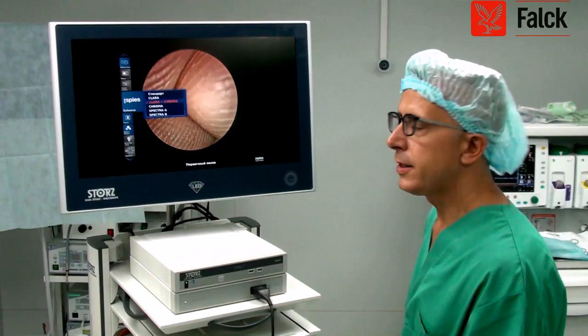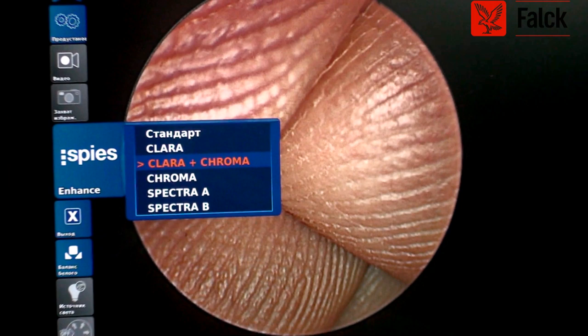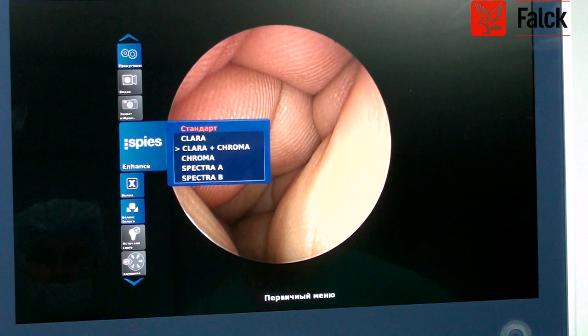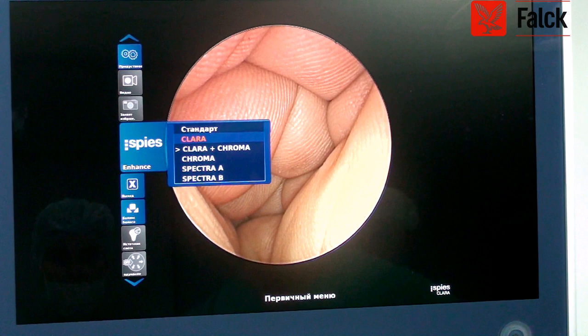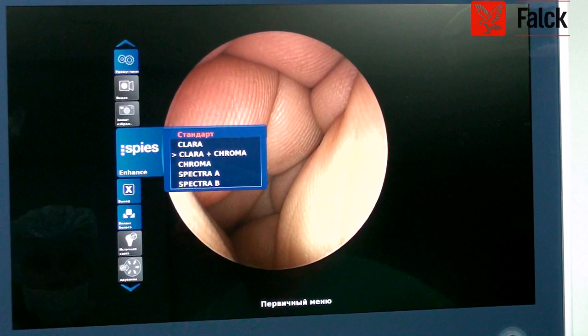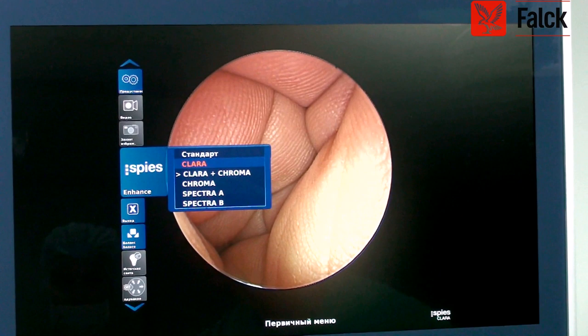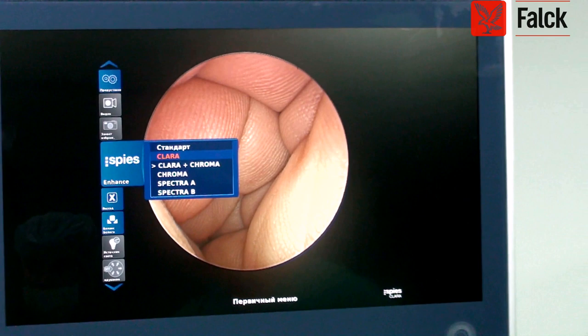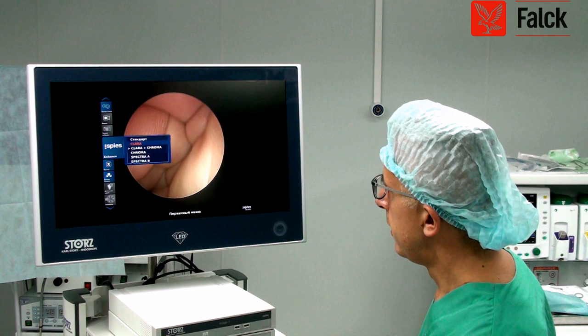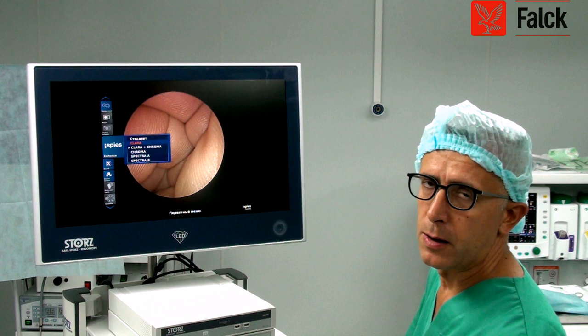That's the Clara plus Chroma. You'll see the change in quality of the images. So that's the standard. Then you can change to Clara, and you'll see that the more distant part will be illuminated — you can see deeper. Just by switching one button, you increase your vision. This is extremely useful in the nose, but I mainly use it in my department for the larynx and oral cavity. Clara is one option, and then you have Clara plus Chroma, where the red is a little bit more enhanced.